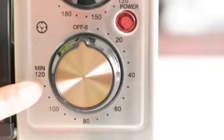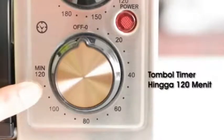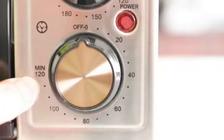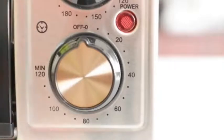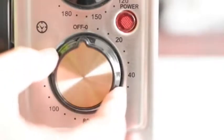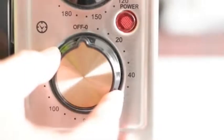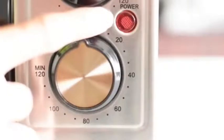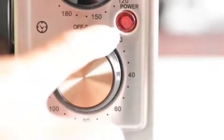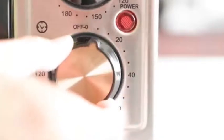Untuk scroll yang keempat atau yang paling bawah, ini adalah pengaturan untuk timer. Untuk tipe La Dore ini, timer maksimal yang ada di sini adalah 120 menit. Jadi kalau misalkan Bapak Ibu sudah setting scroll pertama dan ketiga, sedangkan timer ini tidak diputar, dia tidak akan jalan. Jadi fungsi timer juga berfungsi sebagai on-off. Lampu indikator akan nyala apabila kita memutar scroll timer ini.